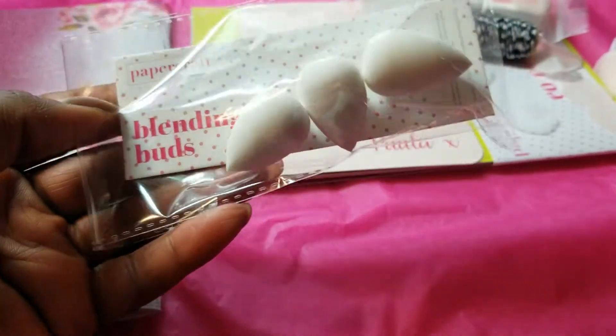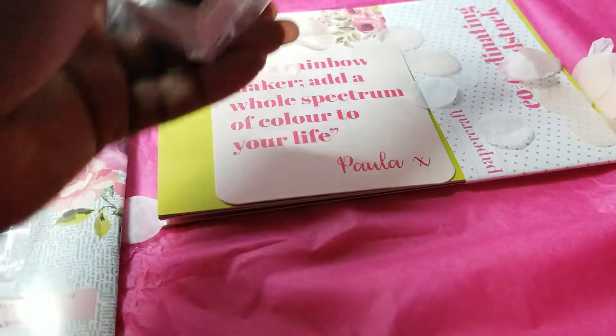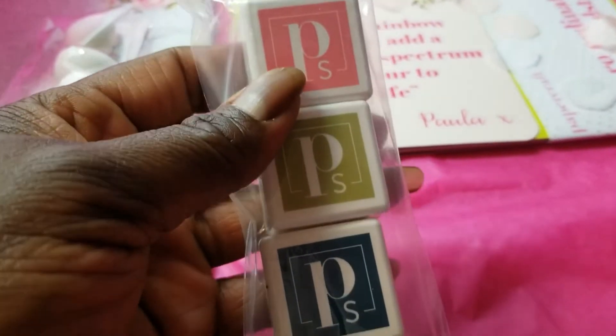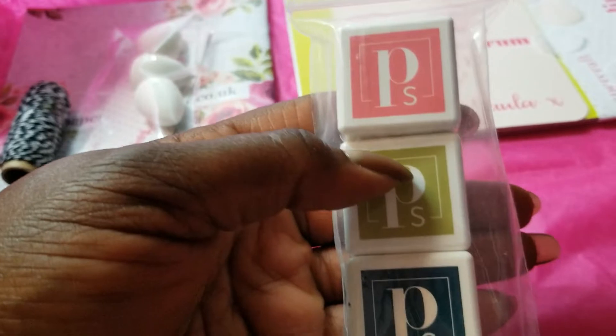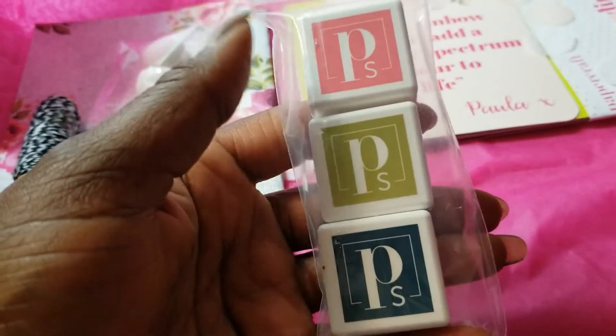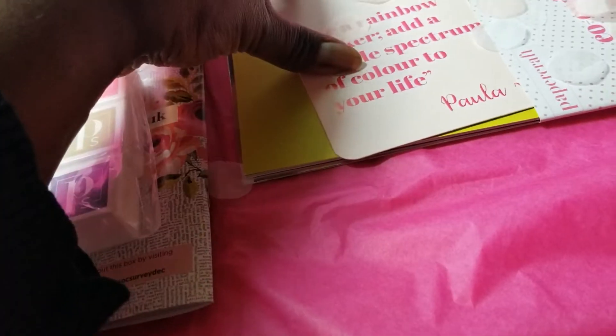There are some blending buds and some twine. In each box you get three ink colors — and these are hybrid inks, so they work with everything without smearing: alcohol, watercolors. You get three hybrid ink cubes each time, so you can build up a collection.